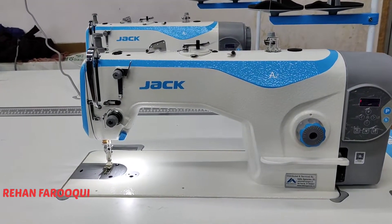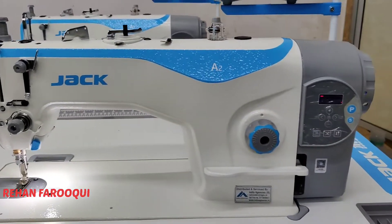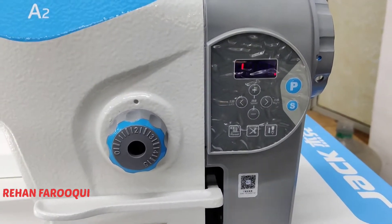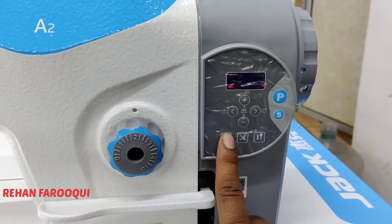Hello everyone, this is Jack A2 machine. Today I am showing how to unlock the speed and how to reset the machine, and basic information for the Jack A2 machine. The first key is for reset — if any parameter will change.